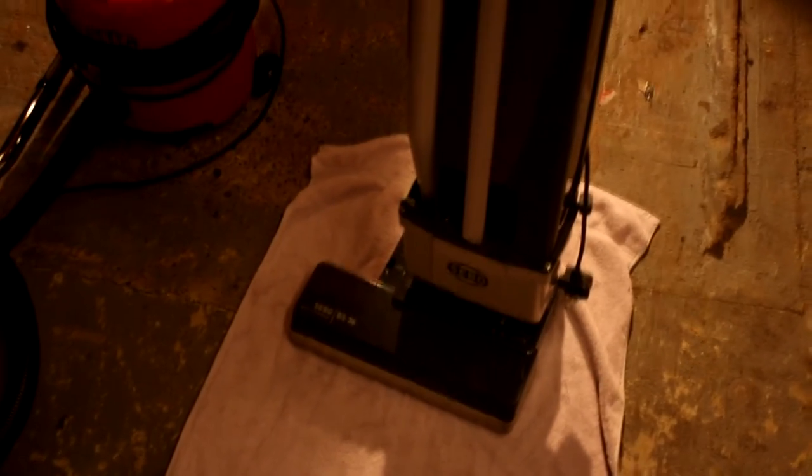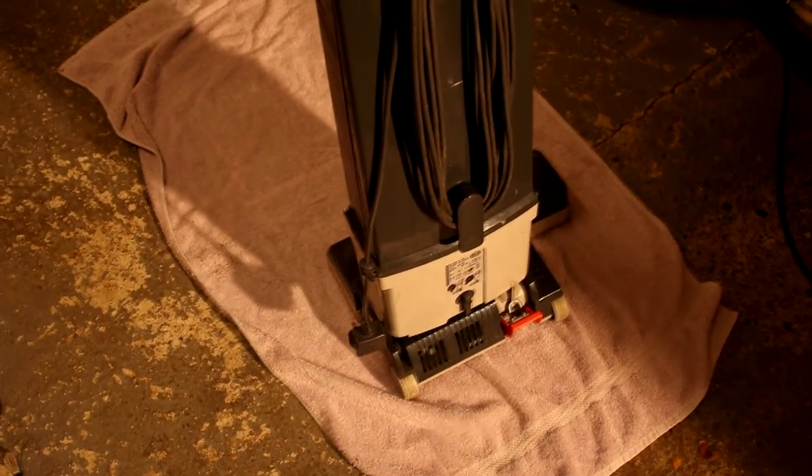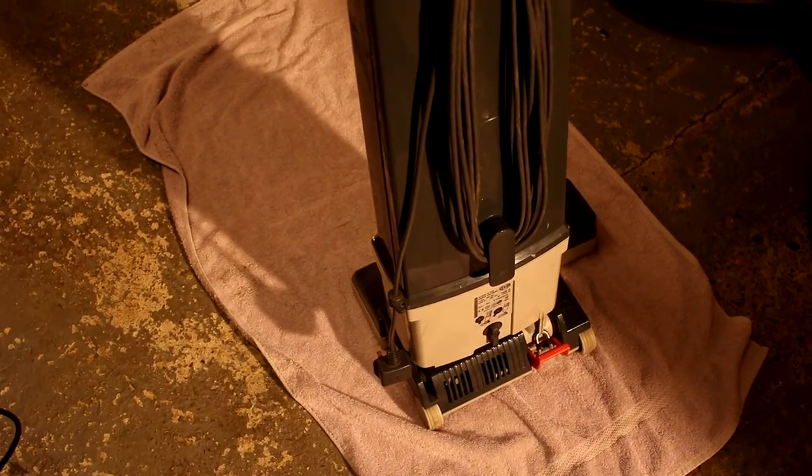I've literally just come back from collecting it — it was all the way in Brockspawn, about an hour's drive down the M25. I've got a towel on the floor because I don't want to scuff it on the concrete. I like this so much I might sell the other vacuum cleaners, like the Kirby which is for sale anyway, and just keep this one.